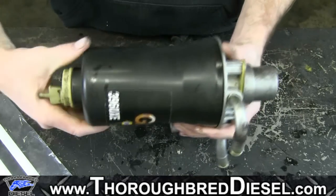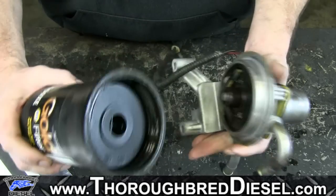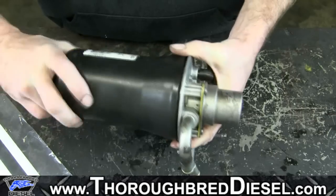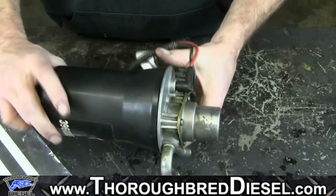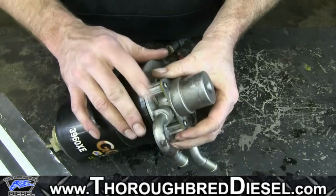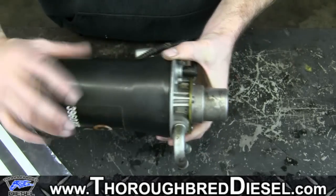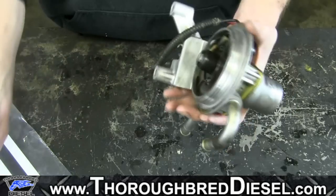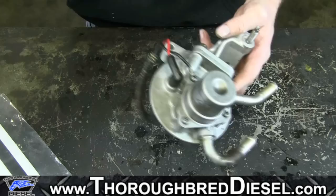Now we're going to go ahead and remove the fuel filter. We've noticed that a lot of these fuel filter head assemblies are warping over time. If the assembly warps, it won't let you have a good seal around your fuel filter base, so you're still going to have a problem and you will have to buy the new fuel filter head assembly.